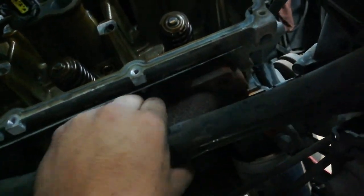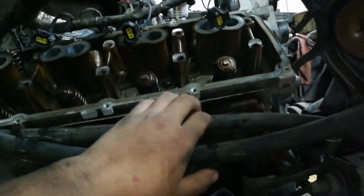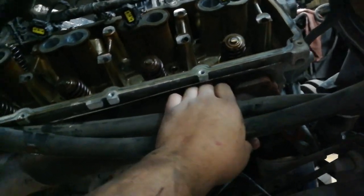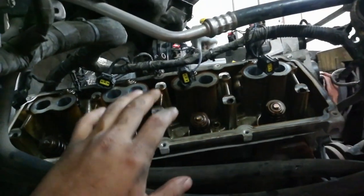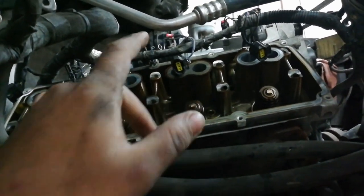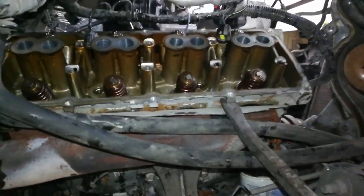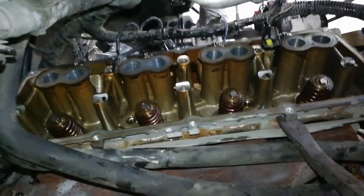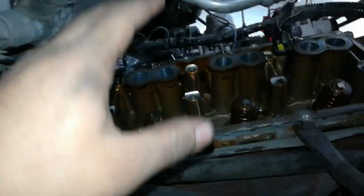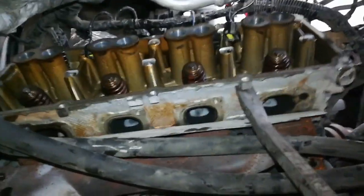I'm going to go ahead and work on the driver's side now. I got this head undone - it's a good idea to take off the bolts in a criss-cross pattern, not only tightening but also when removing the head, so you don't release torque in unequal amounts and risk warping the head. Head is loose. I'm going to go up top and try to pull the head off from the top of the bay.